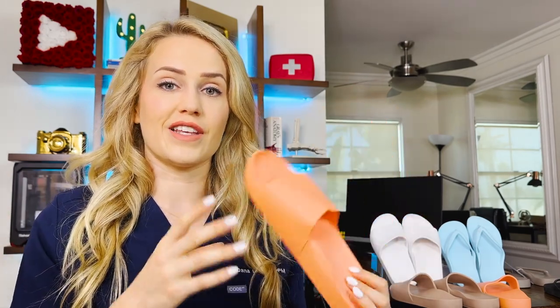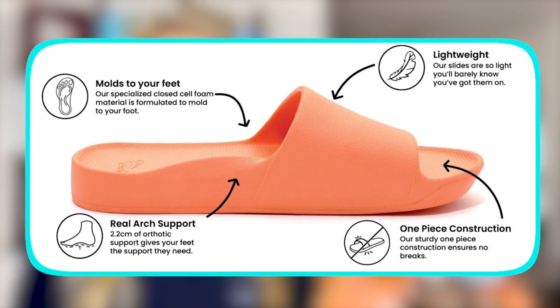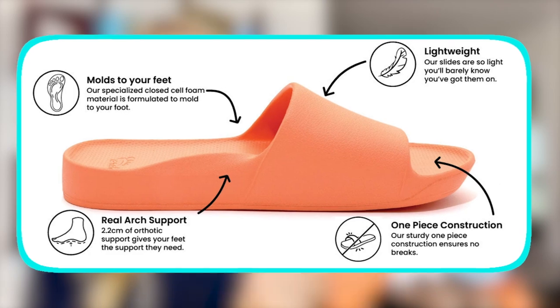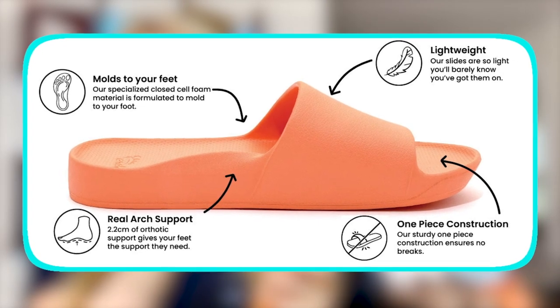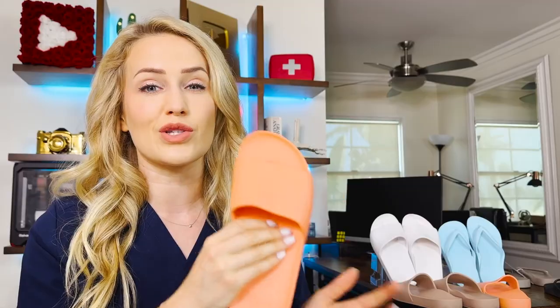Some other features: it has a thick foam, so it molds to your foot the more you wear it. And finally, you don't have to worry about this breaking because it has a one-piece design. So instead of a strap right here that could easily break off, it's more a part of the shoe, so it's way more durable.